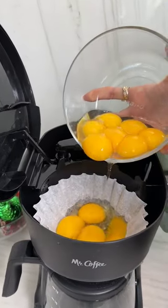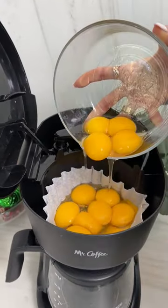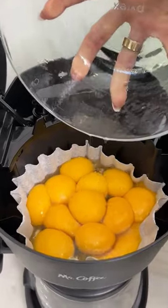All right, eggnog in the coffee pot. Go ahead and crack 12 eggs and pour them into the filter in the top of a coffee pot.